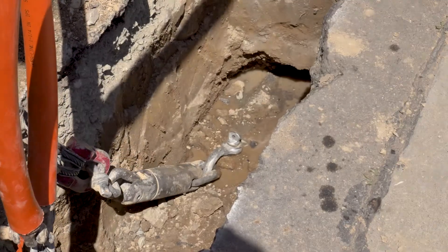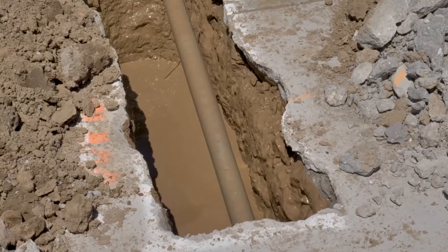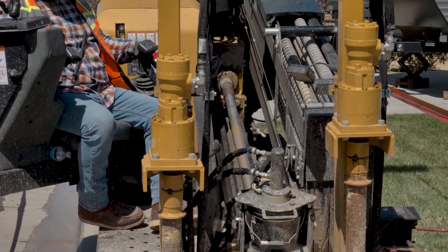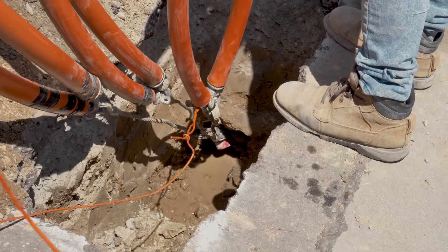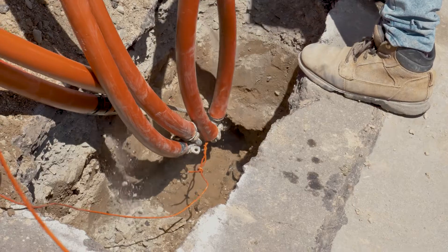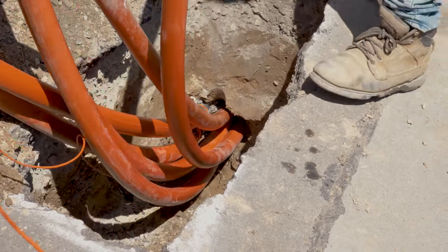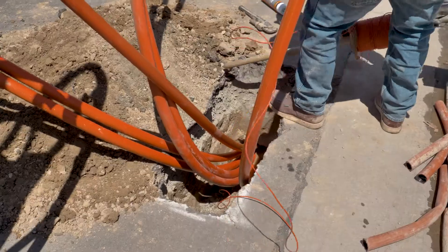All the conduit is attached to the hole at the end of the bit. The drill operator is radioed and told to pull the drill back in. This pulls the conduit back through the newly bored tunnel. The conduit is monitored to ensure that it does not kink, break, or become damaged in transit.